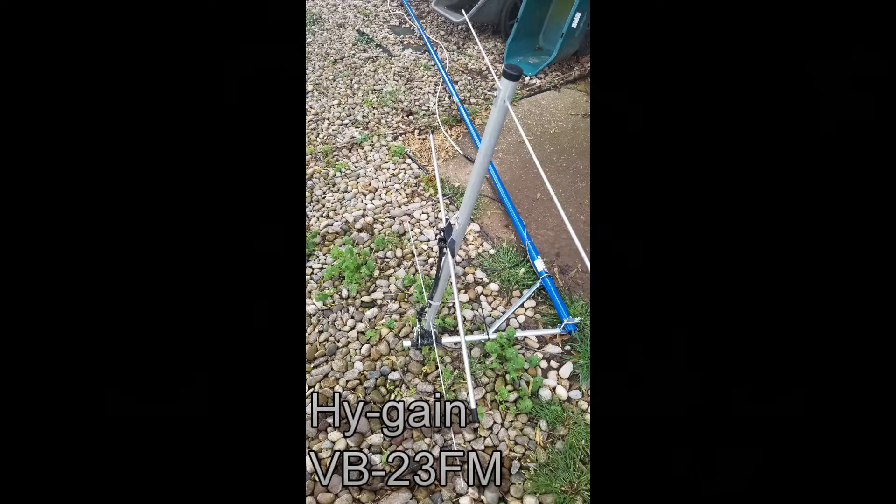Good morning, folks. This is Chris, KY4CKP. While we all have — or at least some of us have — a little extra time on our hands, I've been doing some more playing around with the little three-element Yagi that I have, a little high-gain unit, and used it for the drive-on antenna test.